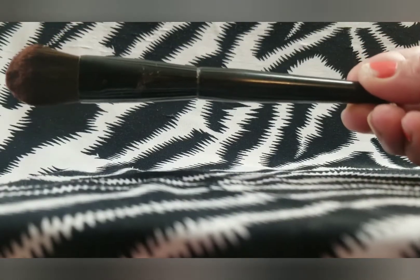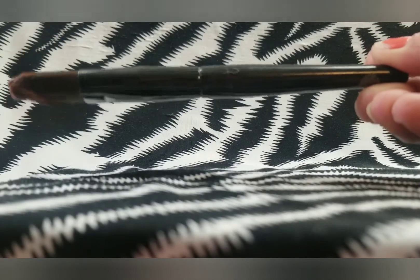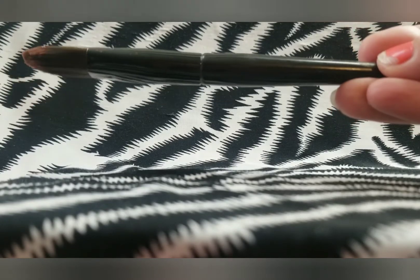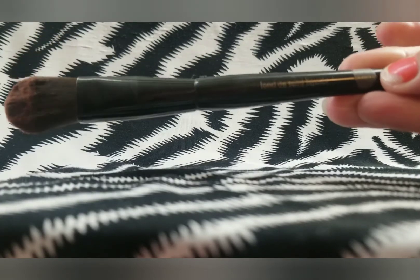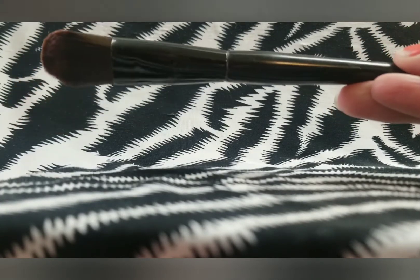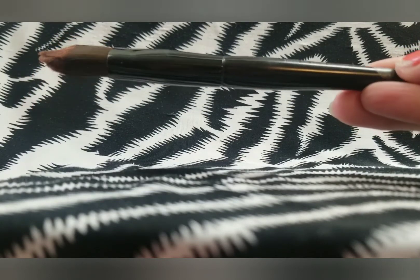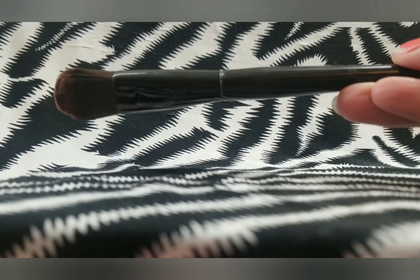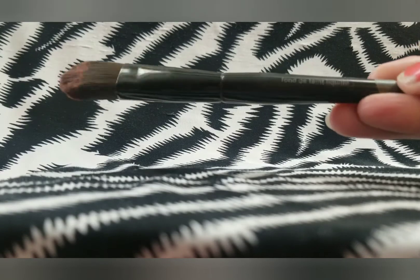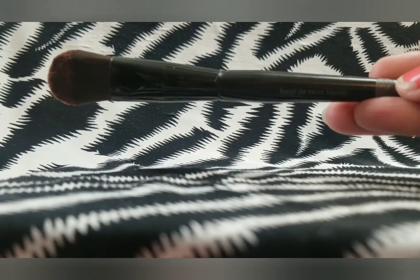This is a foundation brush that I bought at a local grocery store — I believe it was H-E-B, a grocery store chain here in Texas. I think I bought this brush back in 2012 or 2011. It is very old. The bristles have just kind of gone — they're not good quality anymore. I think this may have been a $4 or $5 brush, and I don't even use this kind of brush for my foundation anymore, so we are going to be decluttering this. It really just needs to go in the trash.